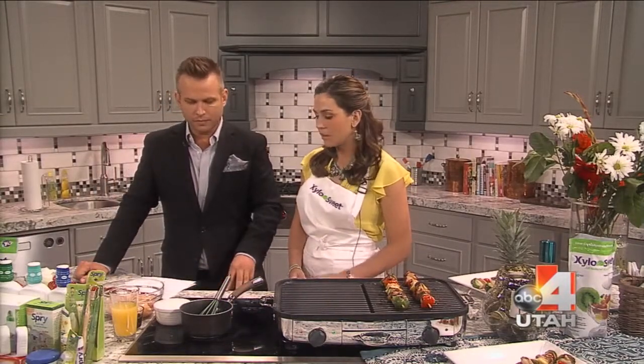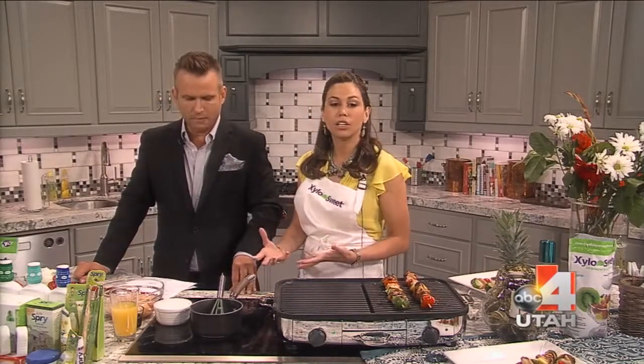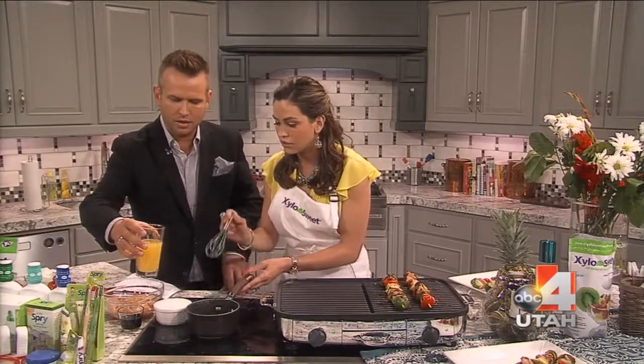Xylo Sweet is great because it has 40% less calories than sugar, and it's really good to use in any sauce, barbecue, or desserts. Perfect. So what do we put together? I hope you have it at home — it's really easy to use.